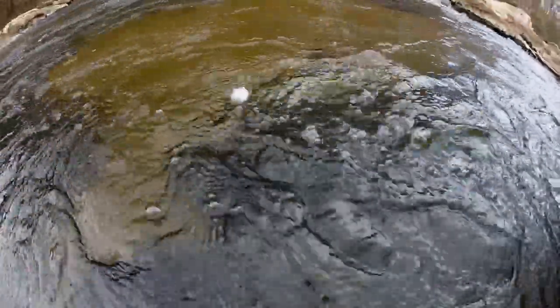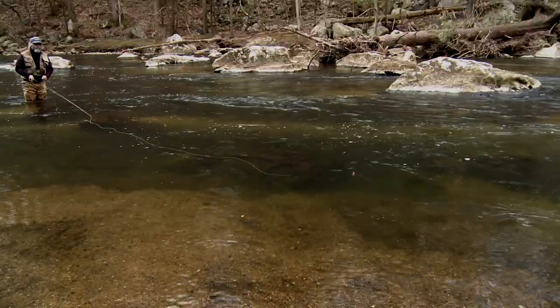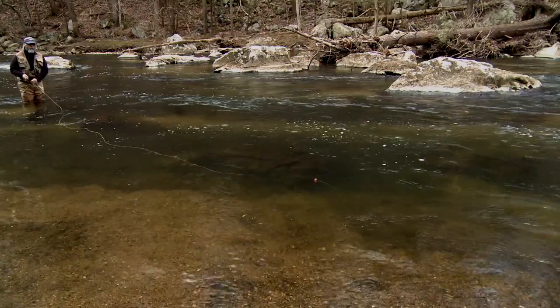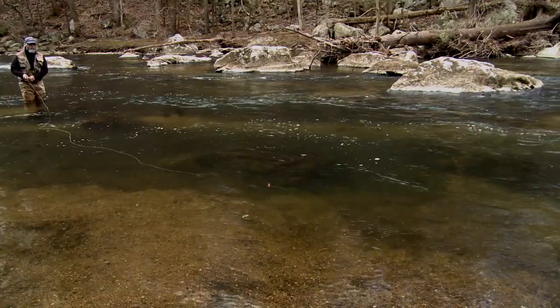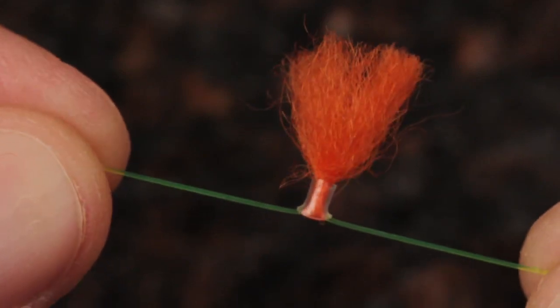Larger indicators that are easy to see generally work well in fast and off-color water, while low, clear conditions often require smaller indicators so as not to spook wary fish. With the New Zealand Strike Indicator tool, you can make indicators in just about any size.